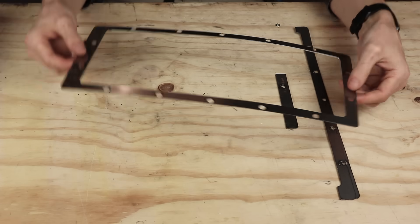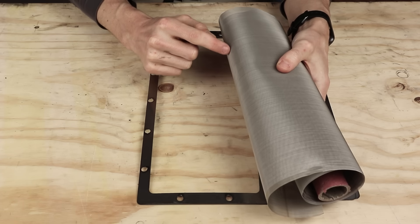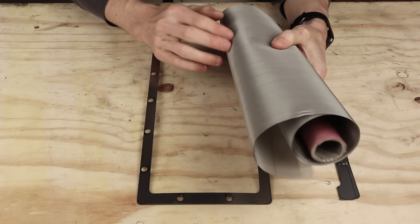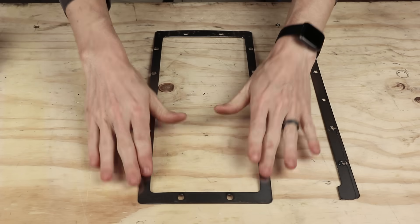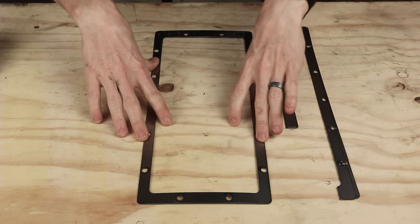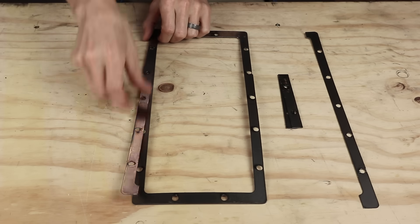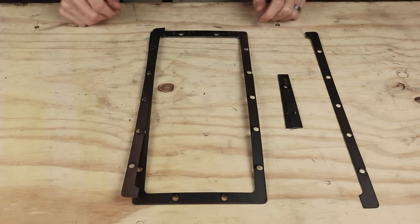This is going to be the frame for the filter. I'm going to be using 120 mesh stainless steel screen — the hole size is 125 microns, about five thousandths of an inch. If chips get into the coolant system they can clog up the nozzle and cause all kinds of issues. This is designed to bolt in, so if it doesn't work I can just make another filter with a finer mesh — this is just what I had available. I'm going to basically glue it to this frame and then glue these pieces on top, giving me a sandwich with the filter in between that I can punch out holes in and bolt into the assembly.